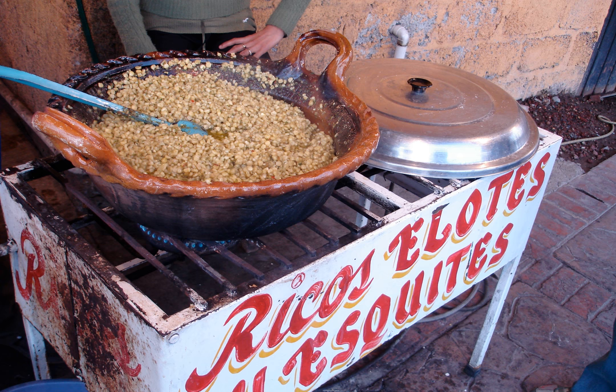Esquites, also known as Trolls and Trelelotes in Northeast Mexico, or Vecito de Elotes, is a Mexican snack or Antojito. Shops and market stalls selling corn also tend to sell Esquites. The word Esquites comes from the Nahuatl word Izquital, which means toasted corn.